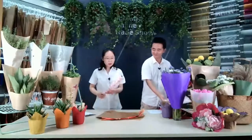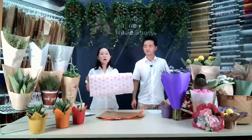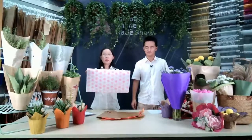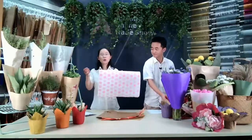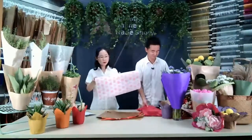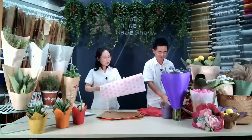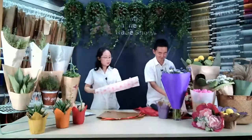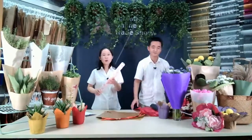For flower packaging, you may also buy rolls from us. This is a roll of 50cm width. The length could be according to your request, but this is a 10-meter roll. You can buy this kind of roll for gift wrapping and also flower wrapping.